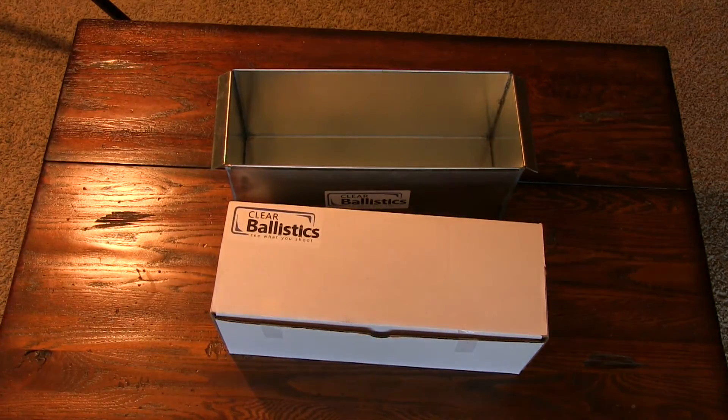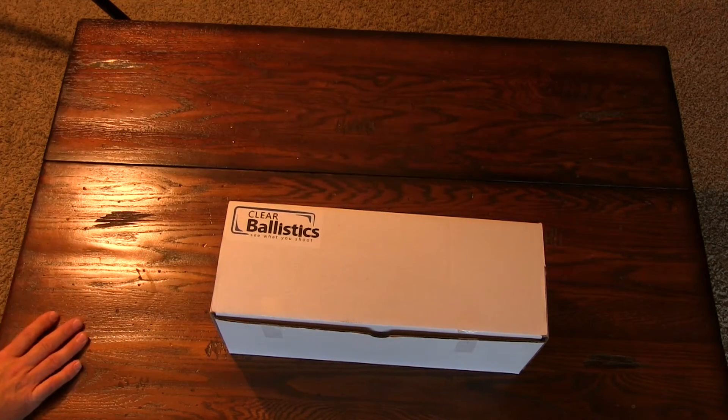This stuff is addictive — I want to run out and test all of my calibers. It's really, really fun. There's just something about shooting a bullet into the mold and being able to see what it does — seeing the wound cavity, watching the bullet expand. It's really, really cool.